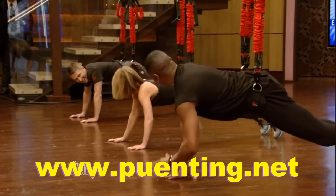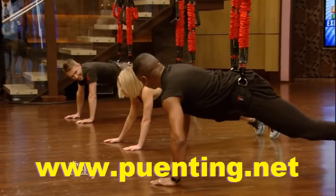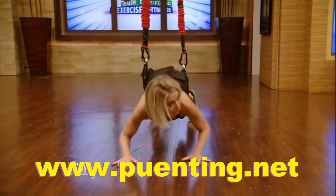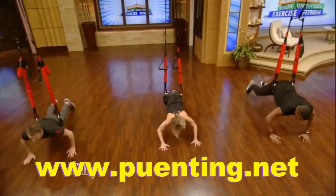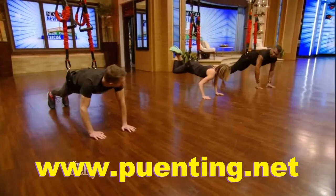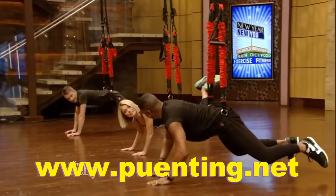Are you okay? Well, while I pull myself together, we're going to take a commercial break and learn how to fly. We will fly when we come back. We're with Kendall Hogan from Crunch. What is the name of this workout? It's called Adrenaline Rush.